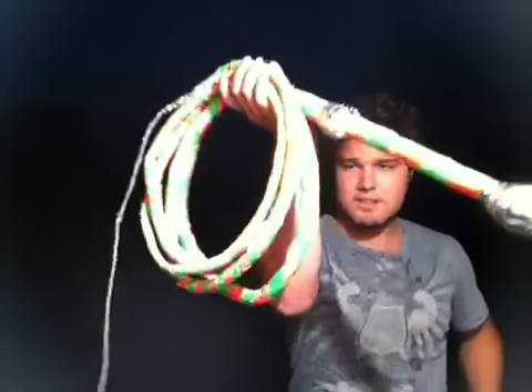This is a 20-foot four-plait overlay bull whip. Sorry about that — there was a little bug in my shirt starting to bite me. Anyways, this is an order for one of my clients. Just purchased this whip and I'm getting ready to ship it off — I'll ship it off to him tomorrow.